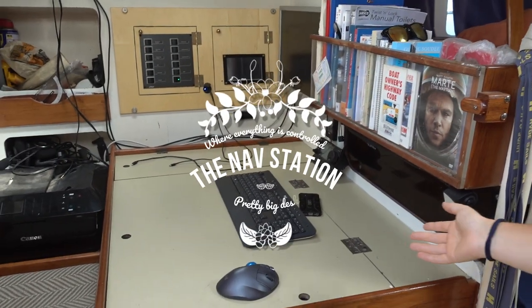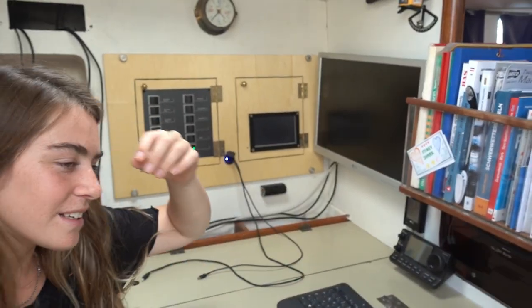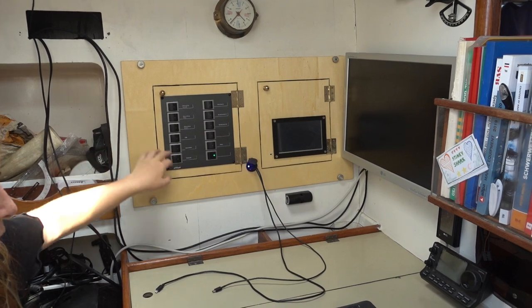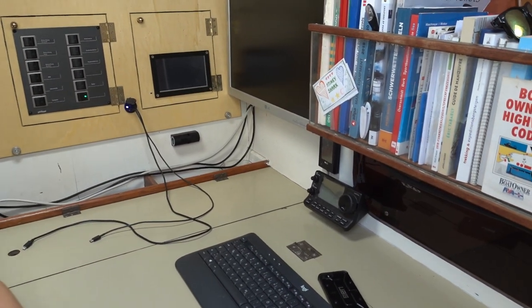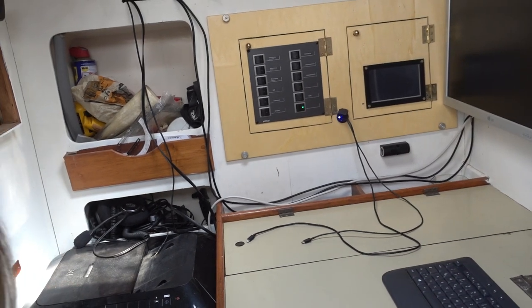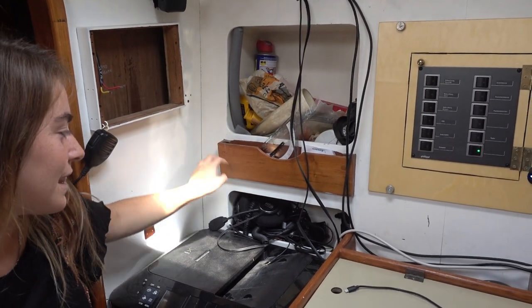As we come back out, on the left side of where you come in we have the navigation station. We installed this monitor after we lost the previous one to seawater, and it works pretty well. Here we have all the lights, the computer, all the switches, and the switchboard. We have a radio here and one up there as well — the one down there is a shortwave amateur radio and the one up there is a normal VHF marine radio. It's a little bit messy still — we have an open part here we don't know what to do with yet, and here we store random things and cables.